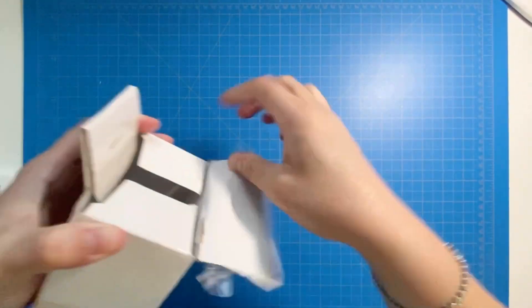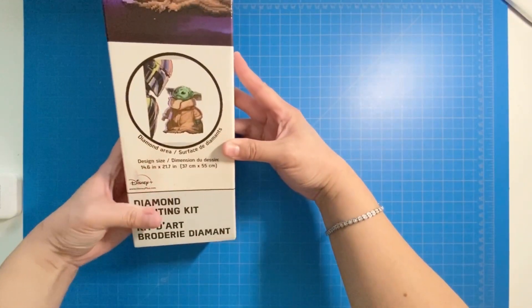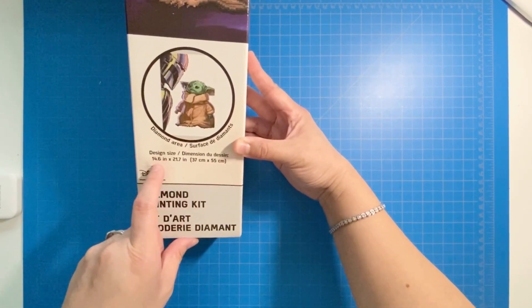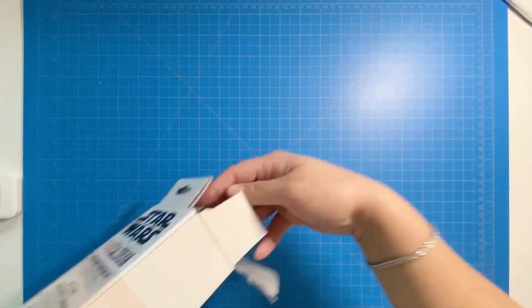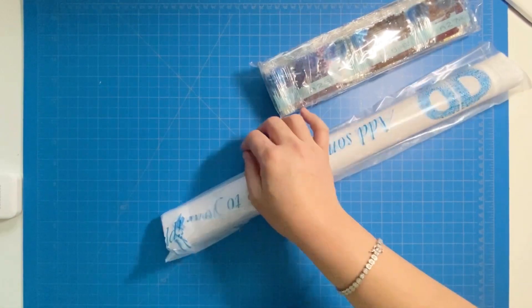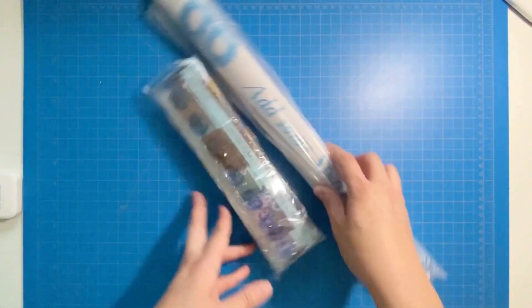This kit is by Diamond Dots — actually my first Diamond Dots kit. It is 37 centimeters by 55 centimeters, which translates to 14.6 inches by 21.7 inches. I want to say all of their kits are round, because that's all I've seen — but correct me if I'm wrong. So this is my very first Diamond Dots!